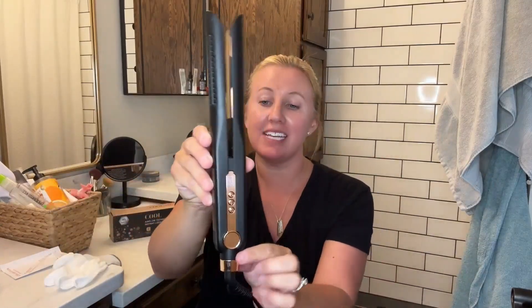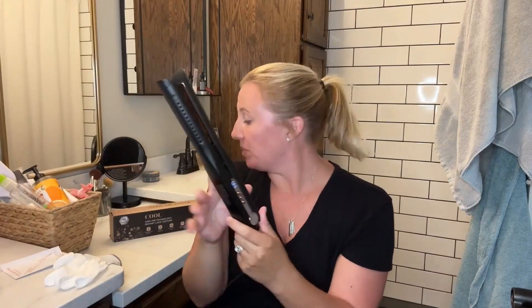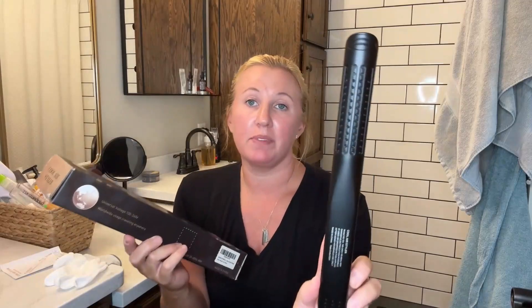As you can see, it's a really pretty color — it's black with rose gold accents. This is the box that it comes in. It has five different temperature settings, so not only are you going to be able to cool style your hair with the air that flows out of the outside here, but you're going to have five other temperatures as well.